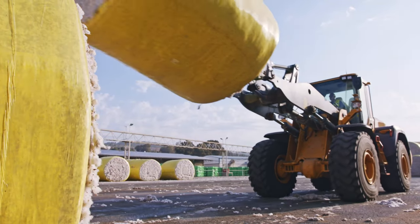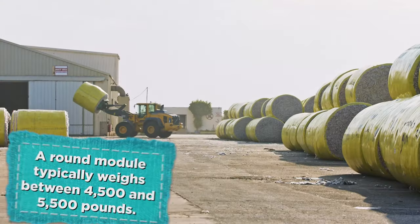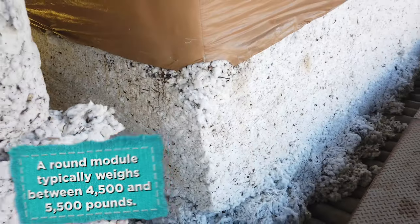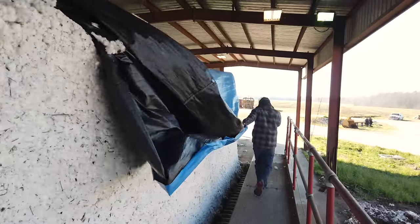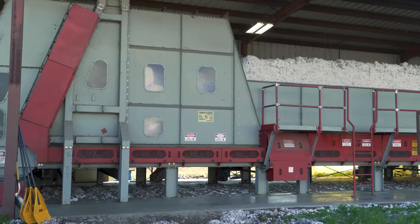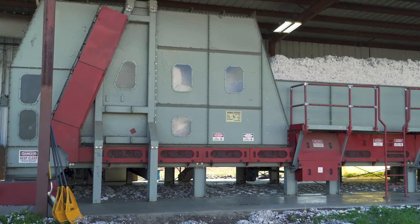Many cotton gins will have what they call a module yard. For the module to go from the yard and from the module form, it's put onto a module feeder, which kind of rolls it back, where we remove the tarp and there's a piece of equipment that will start to loosen it up.